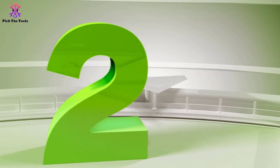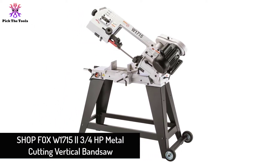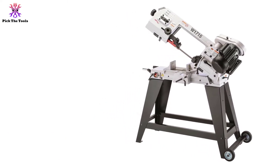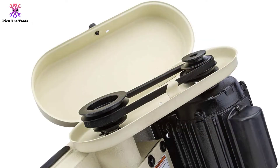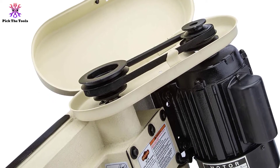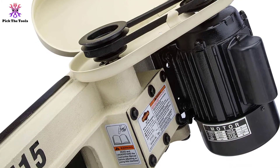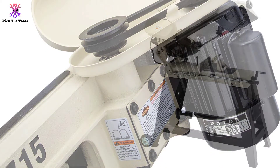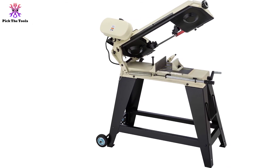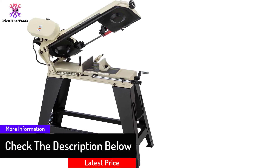At number 2, we have the Shop Fox W1715 3/4HP metal cutting vertical bandsaw. This electric-powered bandsaw features a T-slot single-phase miter and integrates a 64.5 by 0.5 by 0.025-inch blade. It cuts at least 4.5-inch round stock and 4 by 6-inch rectangular bars at 1,725 RPM. The vise supports horizontal operations including angle cuts from 0 to 60 degrees and round stock capacity of 4.5 inches at both 90 and 60 degrees.